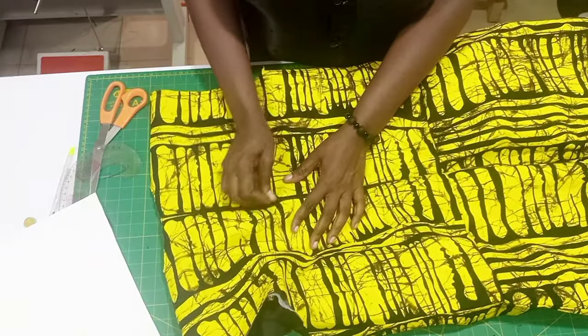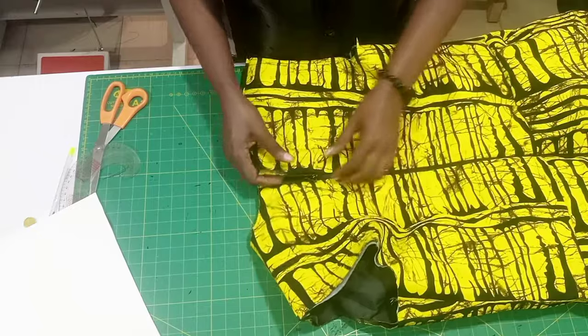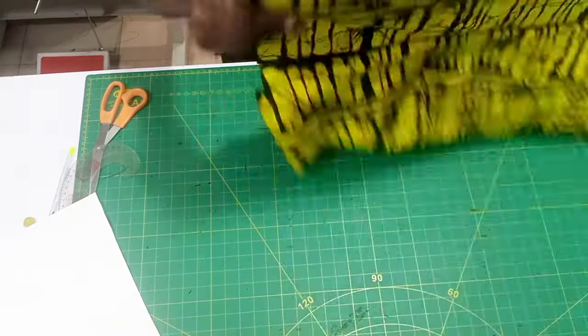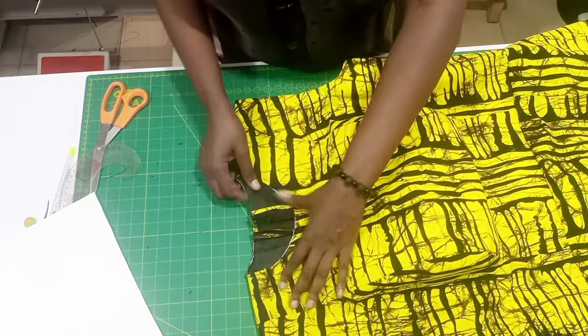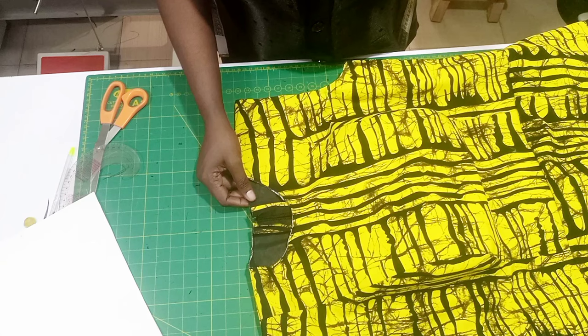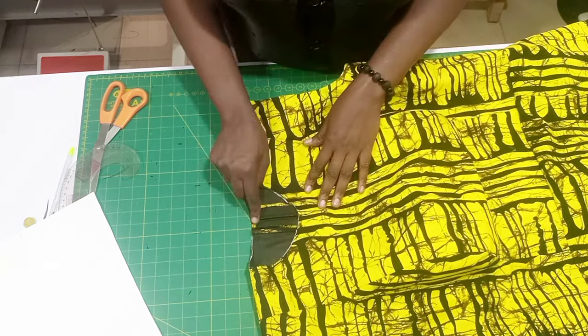Go ahead and fix your zip — you have to fix your zip up to the neck. For the lining, you're not going to turn the neckline — you can see it.